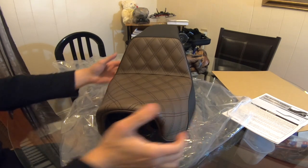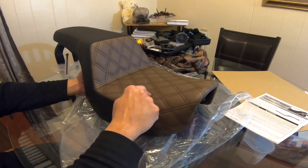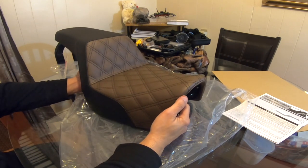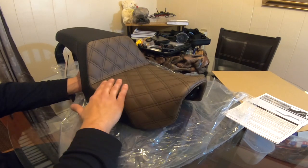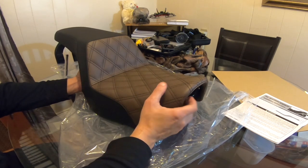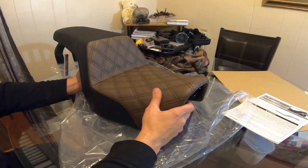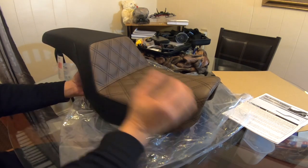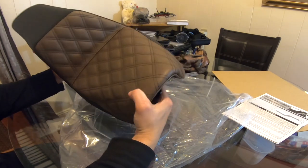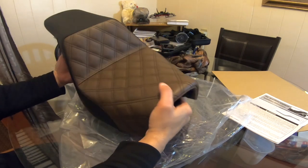I'll go give it a try. I did order it this way, but I thought the brown was going to be more reddish. This is like a Hershey brown — milk chocolate brown. The black looks like a flat black matte, maybe a little sheen. The whole seat has a little sheen to it. We'll go see what it looks like on the bike.